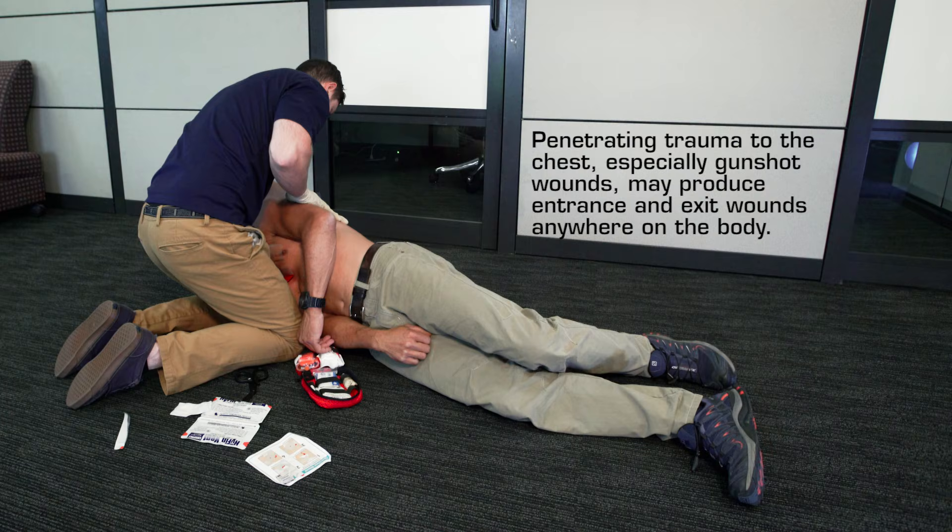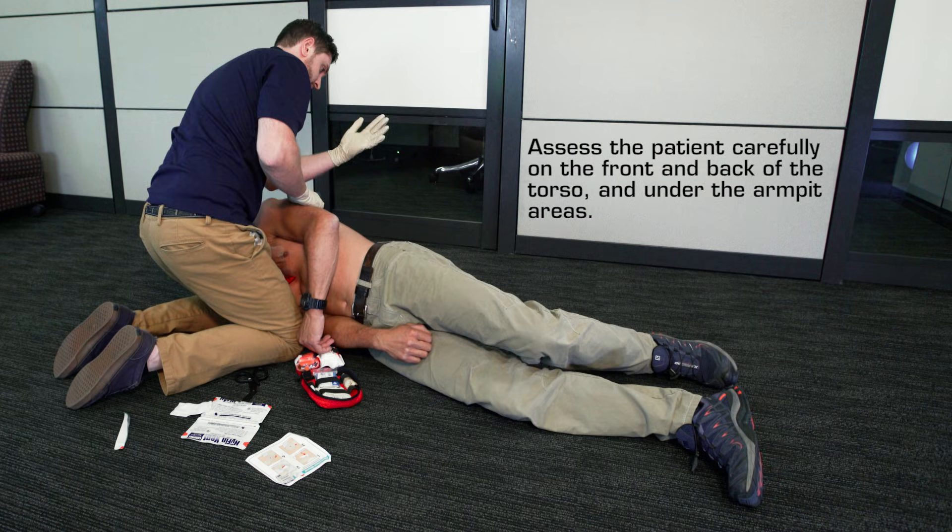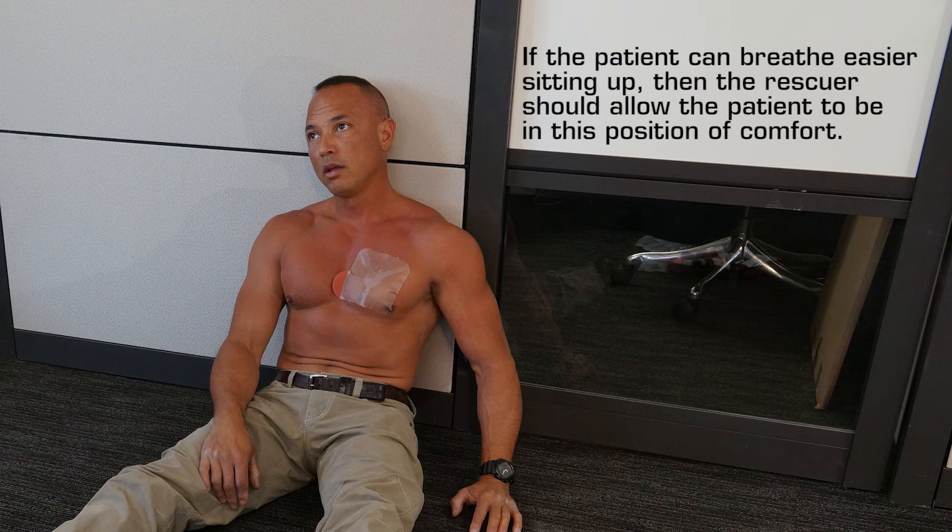Penetrating trauma to the chest, especially gunshot wounds, may produce entrance and exit wounds anywhere on the body. Assess the patient carefully on the front and back of the torso and under the armpit areas. If the patient can breathe easier sitting up, then the rescuer should allow the patient to be in this position of comfort.